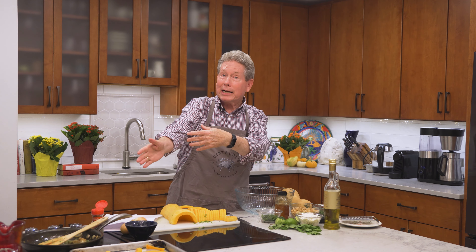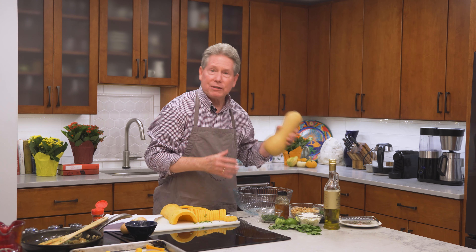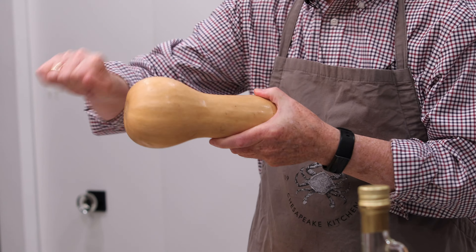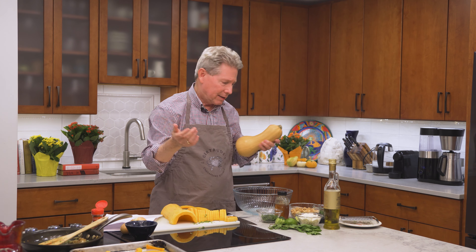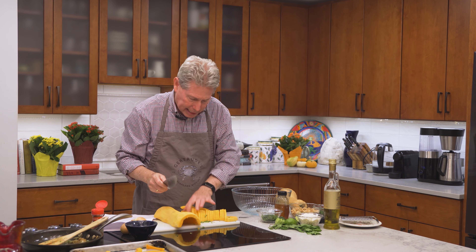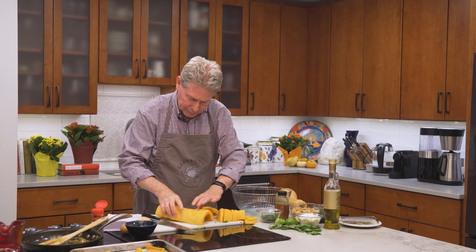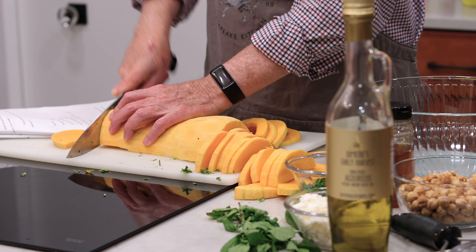I'm putting the onions aside to cool while we finish this whole concoction up. So, the butternut squash — in case you haven't seen one, people love this. You can make soups, salads, or just roast it — it's amazing. Basically what I did is peel the squash, cut it in half, and scoop out the seeds, just like you would with a pumpkin. There are a couple of ways to cut it — wedges like this, or cute little half-moons — about a half-inch thick.